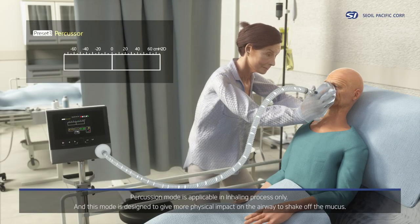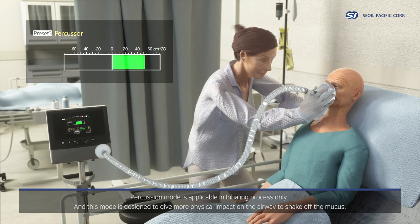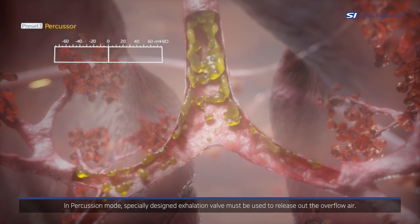Percussion mode is applicable in the inhaling process only, and is designed to give more physical impact on the airway to shake off mucus. In percussion mode, a specially designed exhalation valve must be used to release the overflow air.